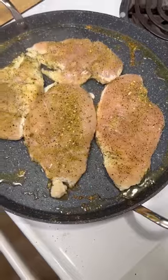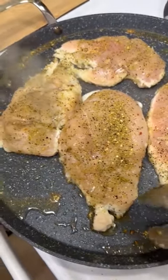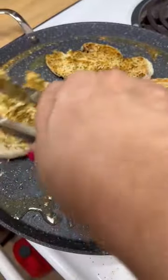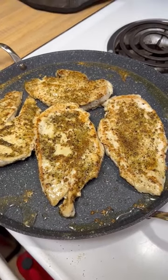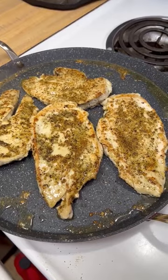When you see that the chicken is starting and it doesn't look raw anymore around the edges, that's when you know it's time to flip it over. Now we're going to cook it on this side until it is completely done. You can just cut into a piece and see that it is done. If you do it four to five minutes on each side, you're definitely going to make sure that it is finished.